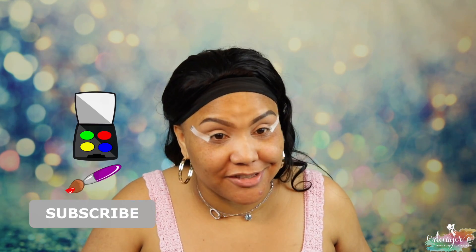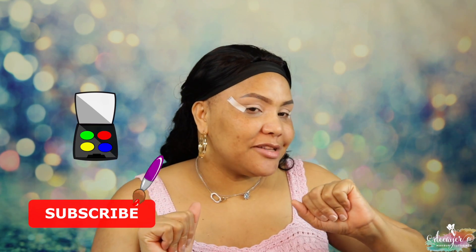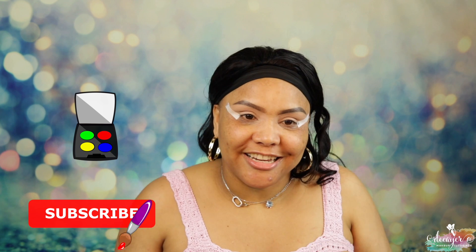Hi guys, welcome back to my channel! We're here today — good afternoon, dinner slash lunch, because I do it around five or six o'clock. If you want to see what look I come up with, you already know what to do — keep on watching.